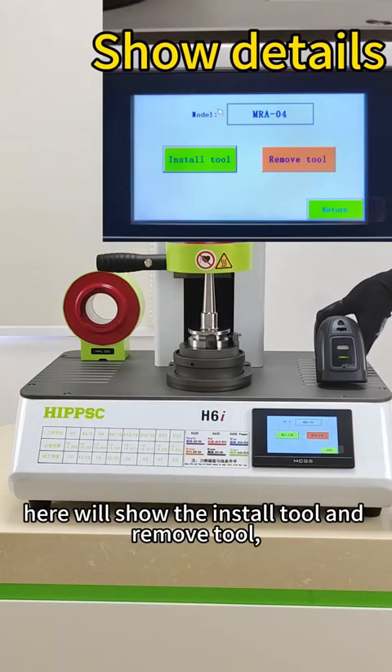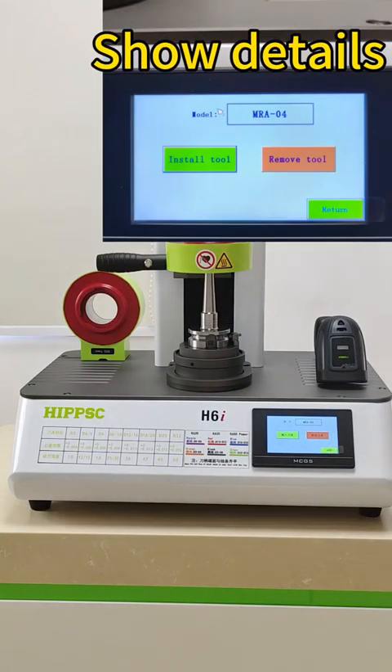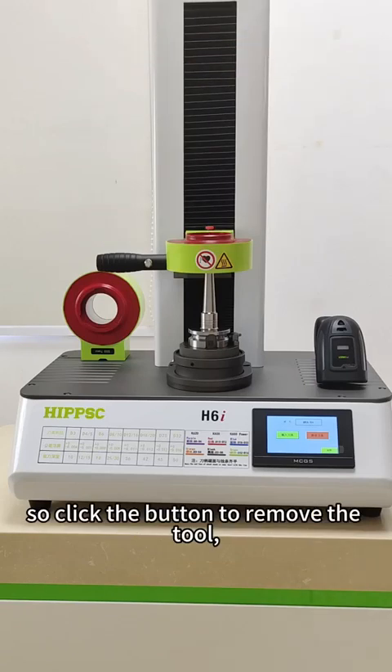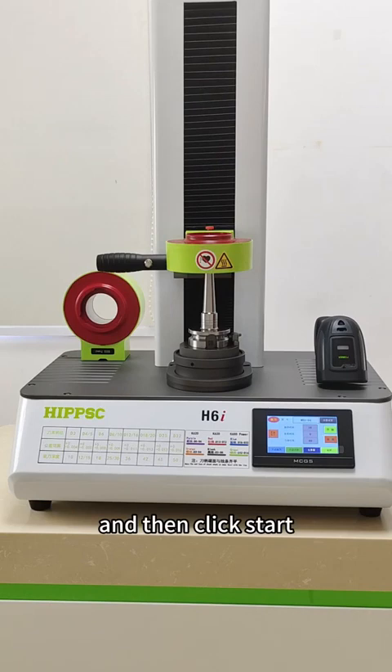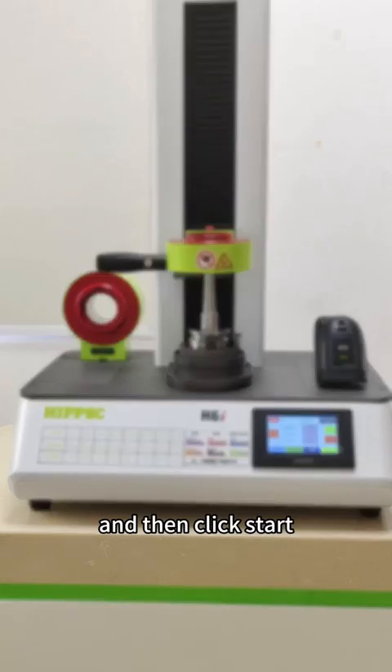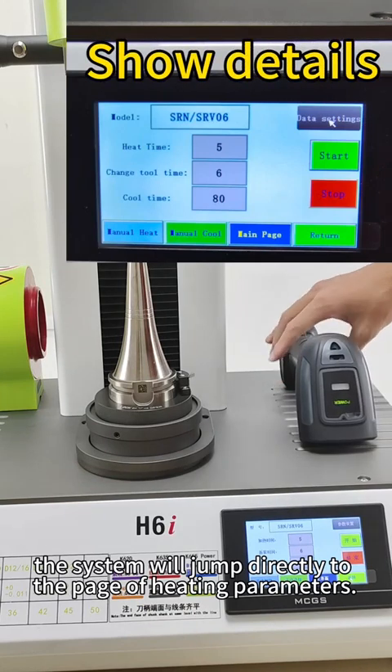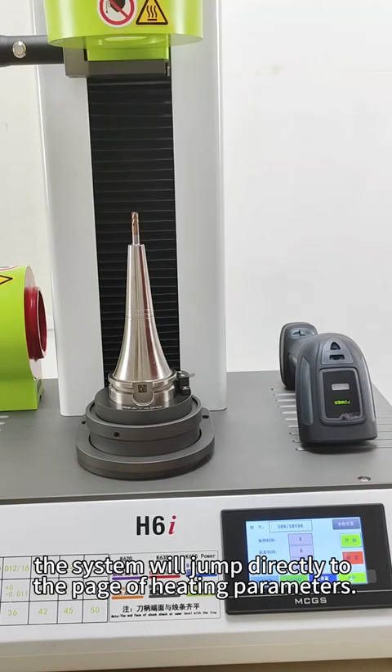Here we will show the install tool and remove tool functions. We need to remove the tool now, so click the button to remove the tool and then click start. If the tool holder is under steel, the system will jump directly to the page of heating parameters.